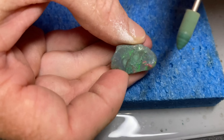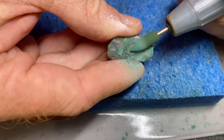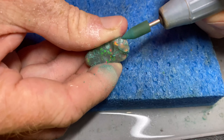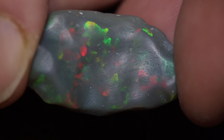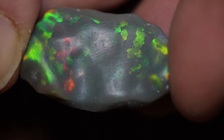I'd recommend doing some dremeling dry every so often, just so you can see all the inclusions and sand spots you've left behind, because while the piece is wet it's really hard to see. You can work on the piece while it's wet to save your tips, but then every so often dry it out and have a good look, and you'll see all of the things you missed.